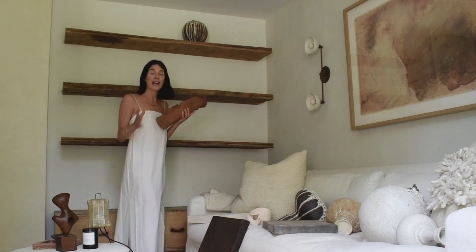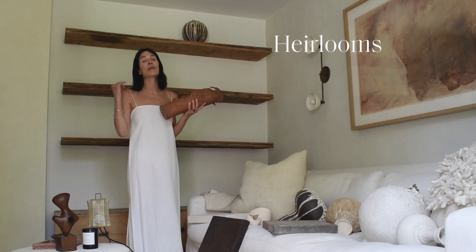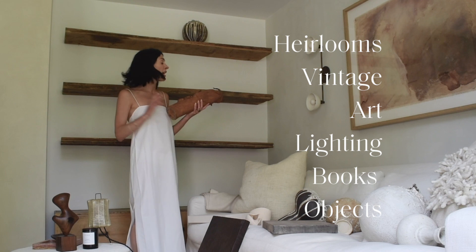One of my best bits of advice is to mix things up. Include family heirlooms, include vintage pieces, include art and lighting and books and objects.